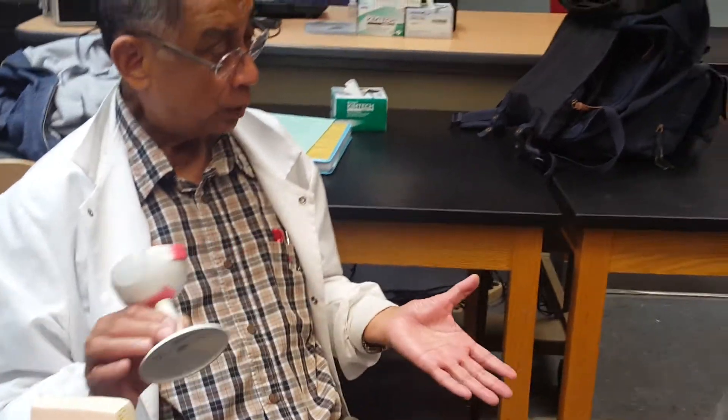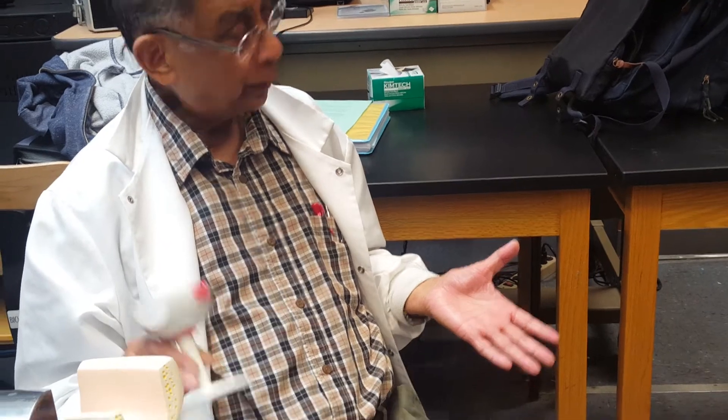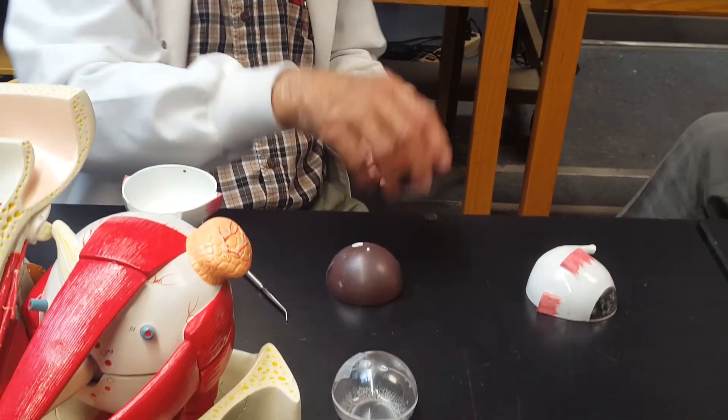So those are the different parts of the eyeball. Now we will be looking at another section.